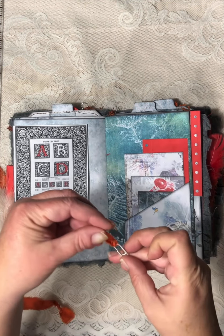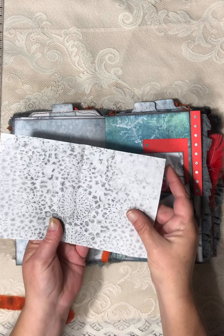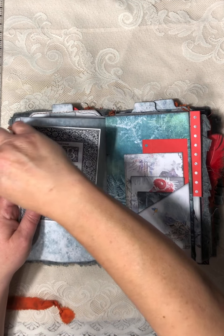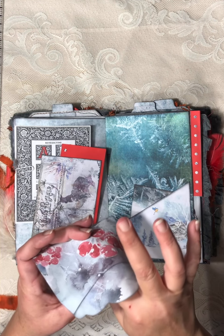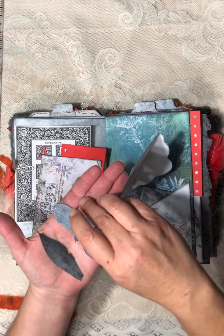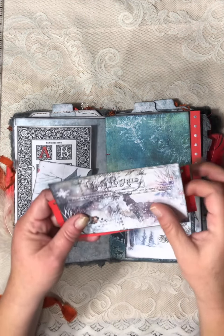I just tied some fiber onto paper clips to hold these little papers on. This one is from the Typesetter's kit. Here's a pocket from the Winter's Magic kit, this little envelope. Here's another envelope from the kit, and I put more of the leaves I've been working on in this envelope. And then here's a postcard from the kit.